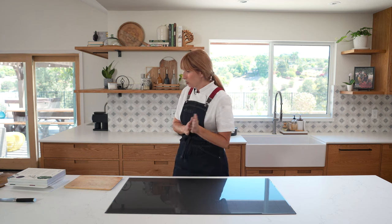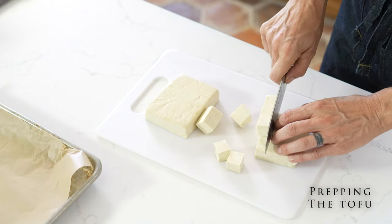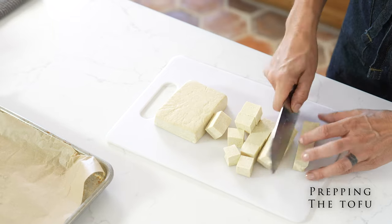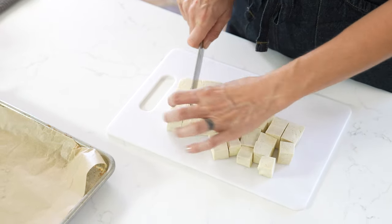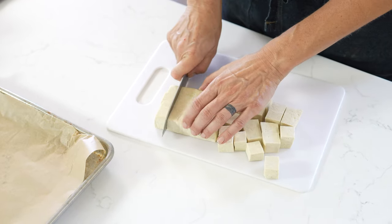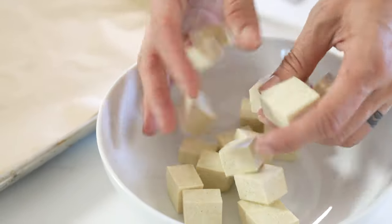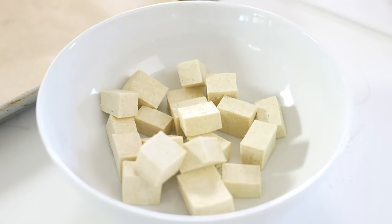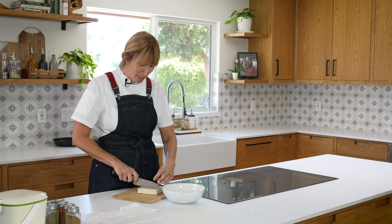The first thing we're going to start with is tofu. We're going to cut this beautiful tofu into some nice one-inch cubes that will be super tasty once we get them spiced up. We're going to place them in a bowl — try not to let them run away. They must be spiced.